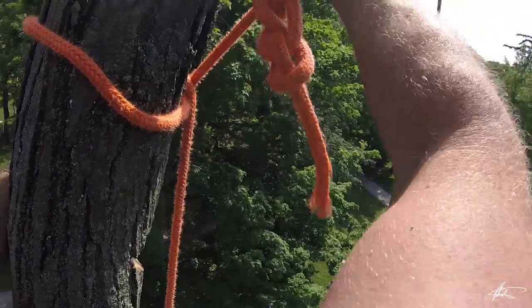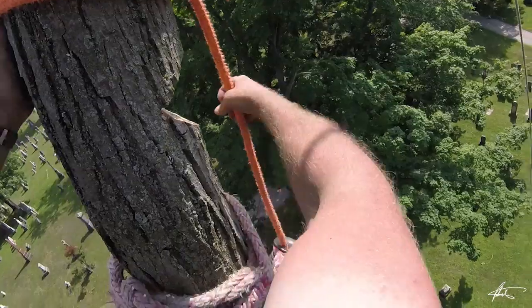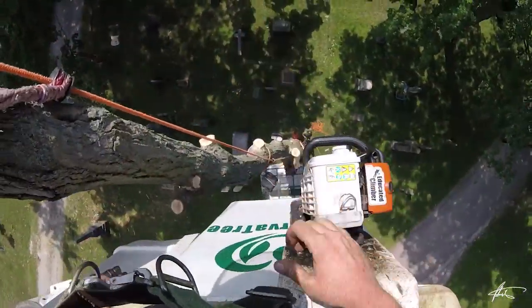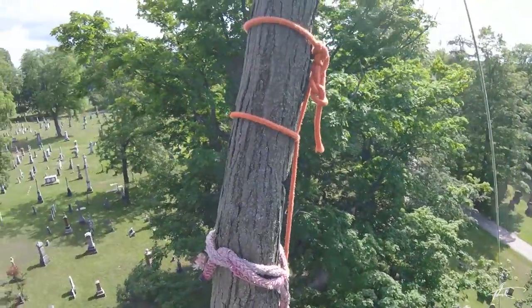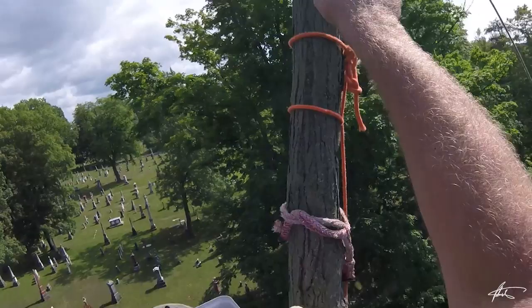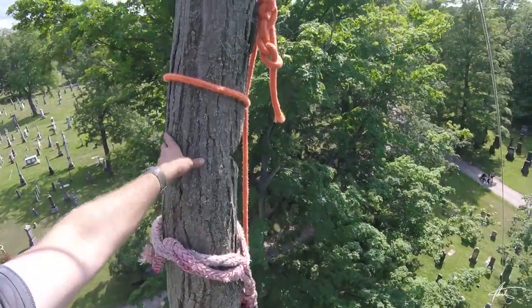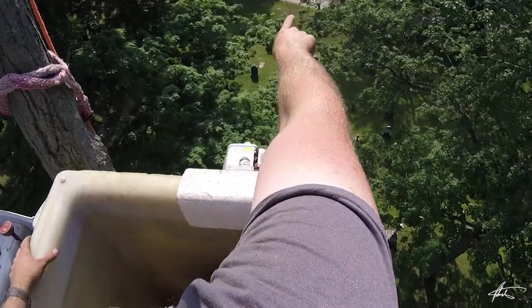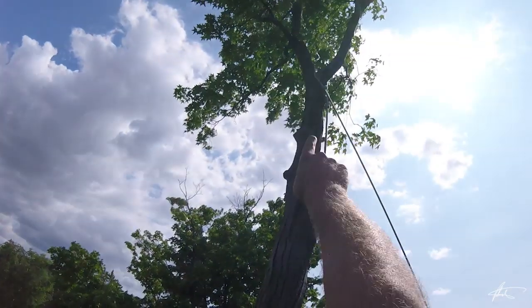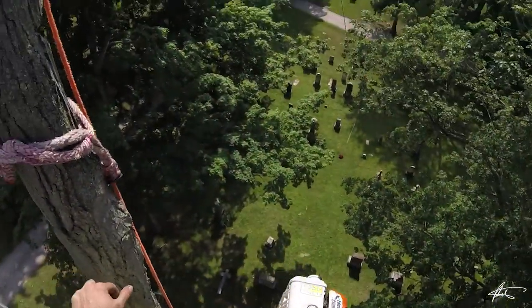Rotate them around to the front and tighten them up. The last thing I like to do if I'm using a tag to pull a top is I like to see a practice pull before I actually make my cut, just to see how much leverage and pull we actually have. So just give me a pull here and see the top move. Yeah, that'll be just enough — I don't need a crazy pull.